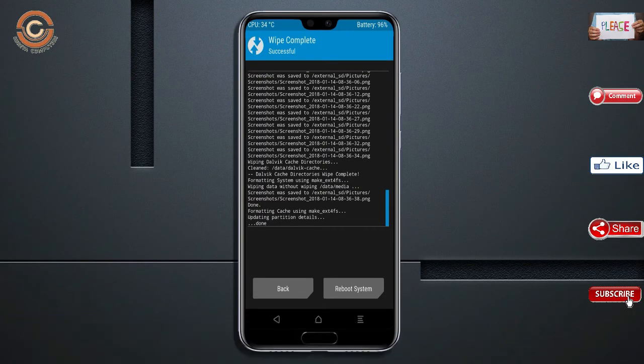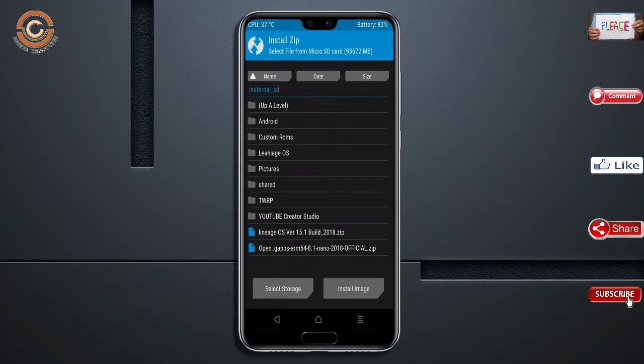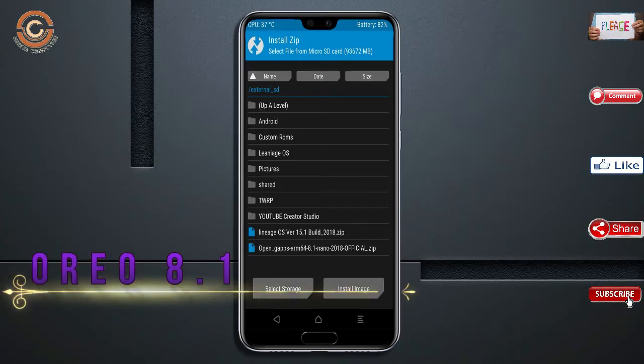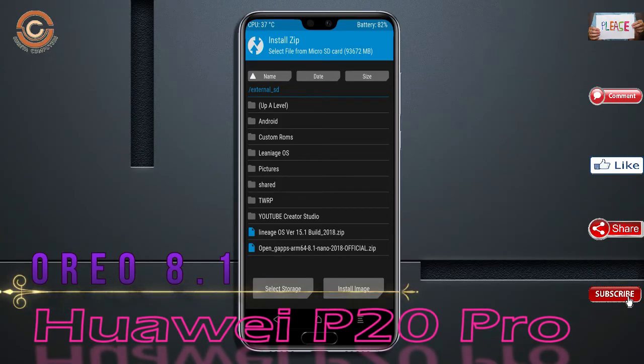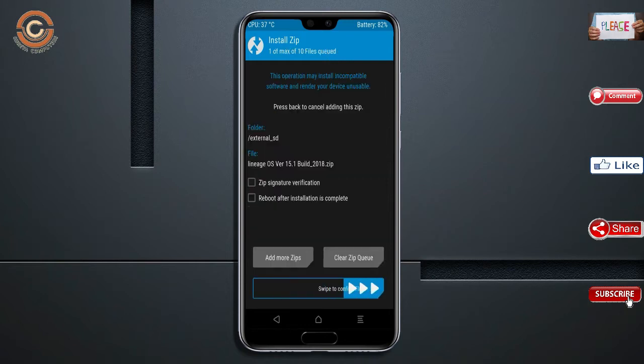We need to go here to install the stock ROM. Press back and you may find install. Select Oreo 8.1. Friends, here I have provided the latest version of the custom ROM and GApps which are suitable for your device. Please find the links in the description below and download them. After selecting the Oreo 8.1 ROM, swipe right to install.